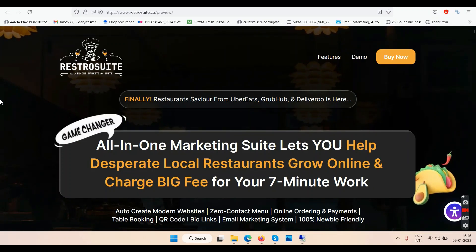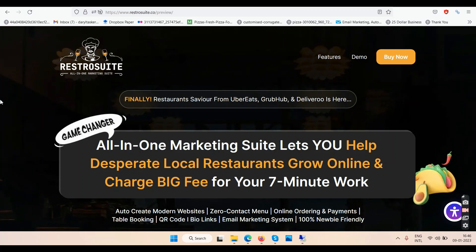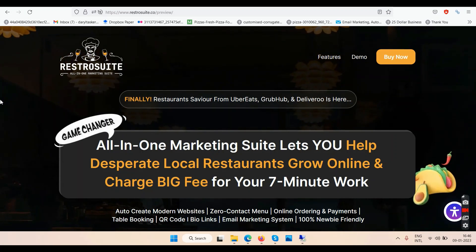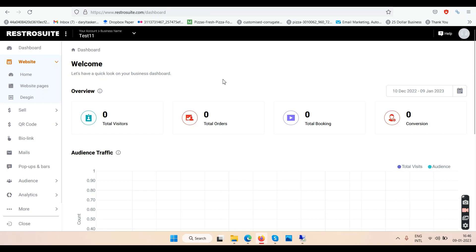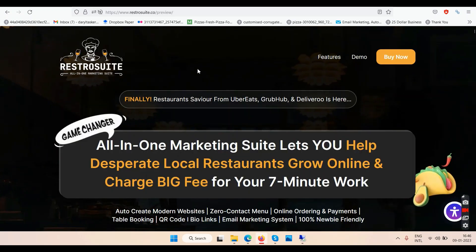RestoSuite review. Namaste friends and welcome to your channel TubeCore. In this video we'll talk about this software called RestoSuite. This is the RestoSuite review, and right now we are on the black sales page. We have the demo video and the login access of the RestoSuite software, so we'll talk about all three things one by one, starting with the sales page.